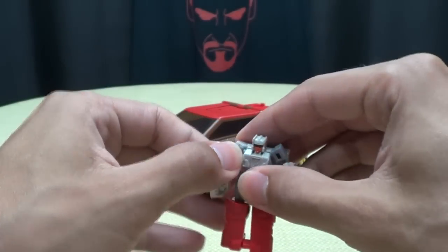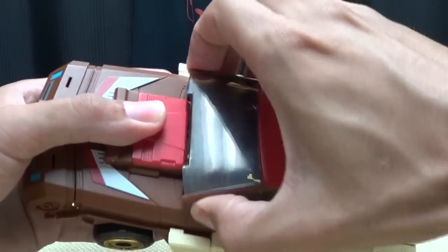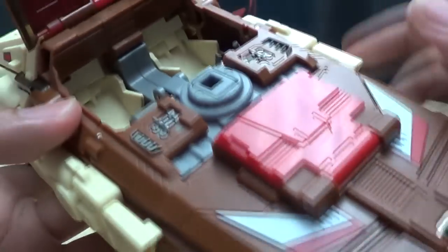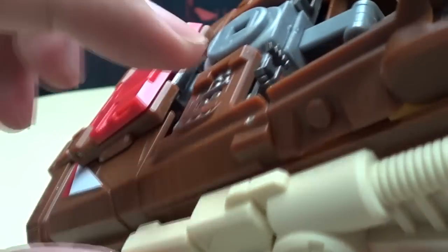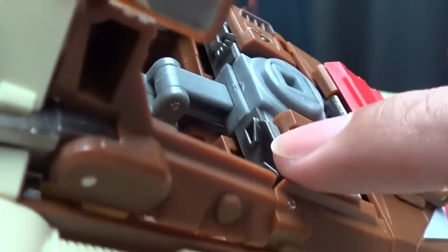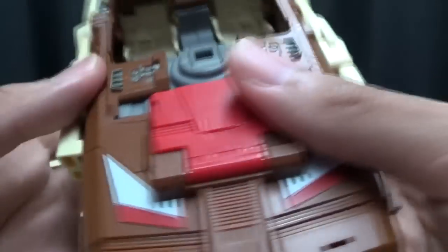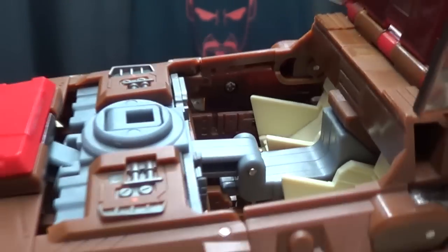He can drive the car — just open up this section right here. You actually get a pretty nice detailed interior. He does have two seats, a two-seater, which is really nice. And there actually is a little steering wheel in there, which is a really nice touch. On this other side, they kind of molded in a little console. So some nice details even in the interior here.